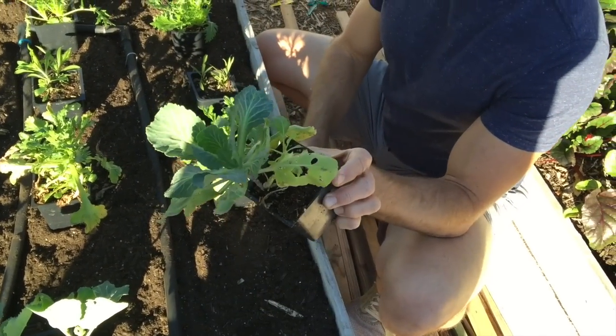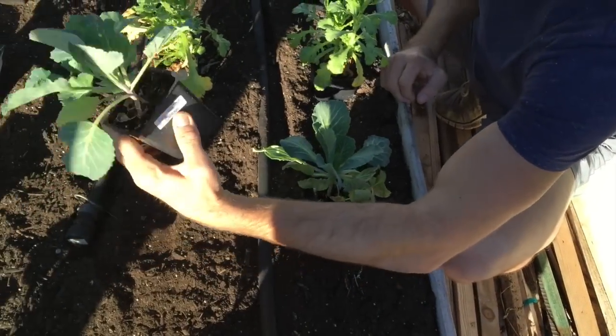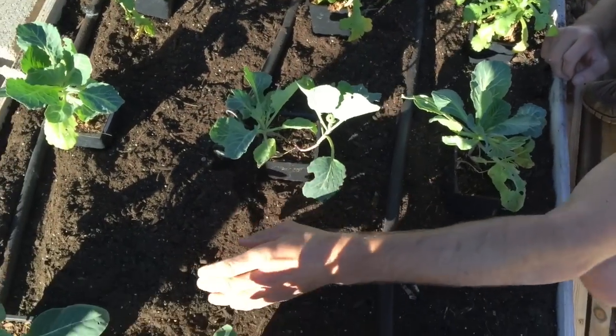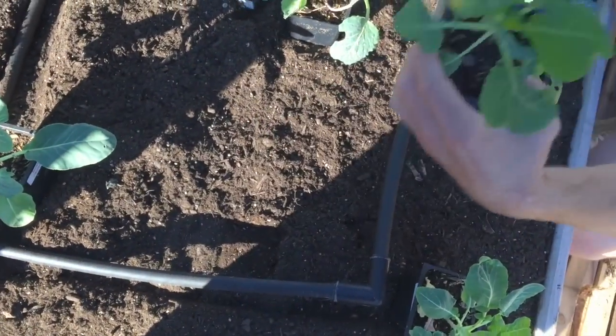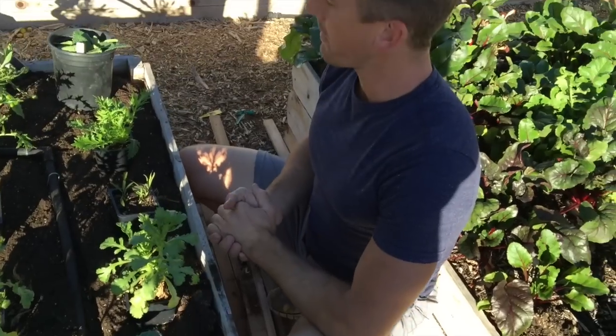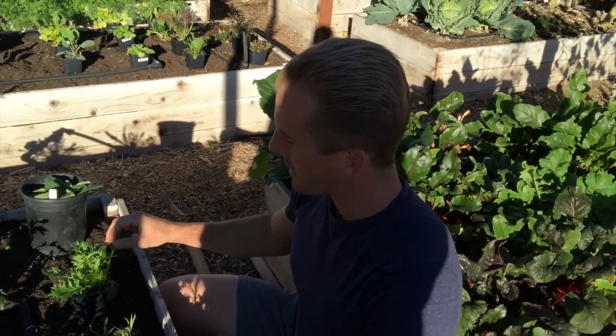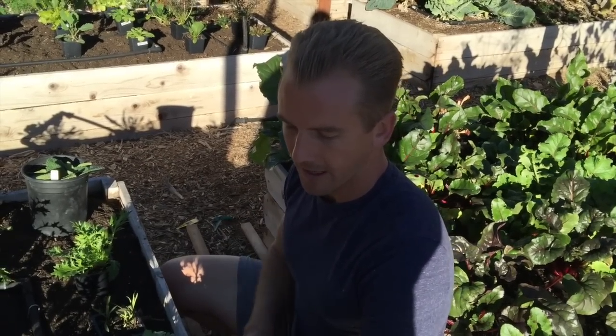From Suzanne, we've got the Copenhagen market cabbage, the early flat Dutch cabbage, and the snowball cauliflower plants. So this will be a bed of more spicy greens and edible flowers, cauliflower, and cabbage. Let me show you how I plant it out.